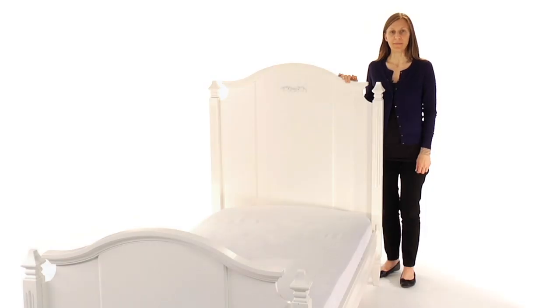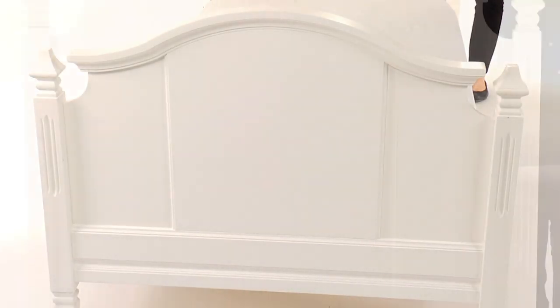This is Pottery Barn Kids' Madeline Bed. Fluted legs, traditional arches, and decorative floral molding give this bed timeless, feminine style.